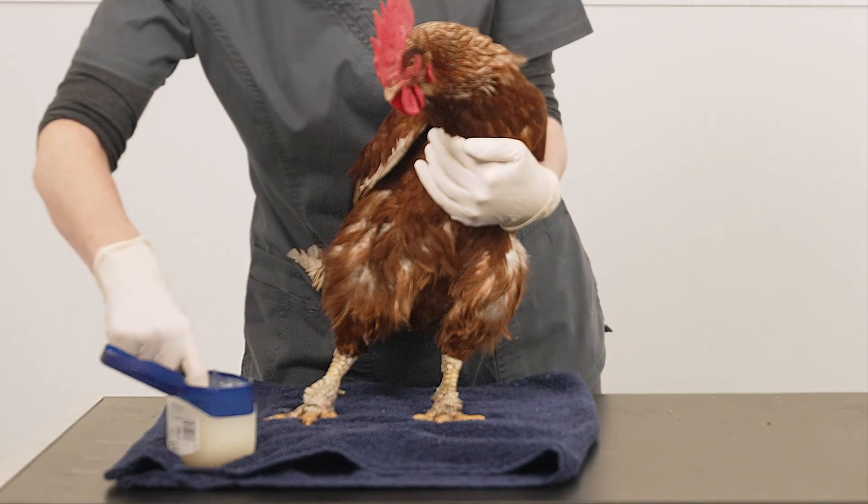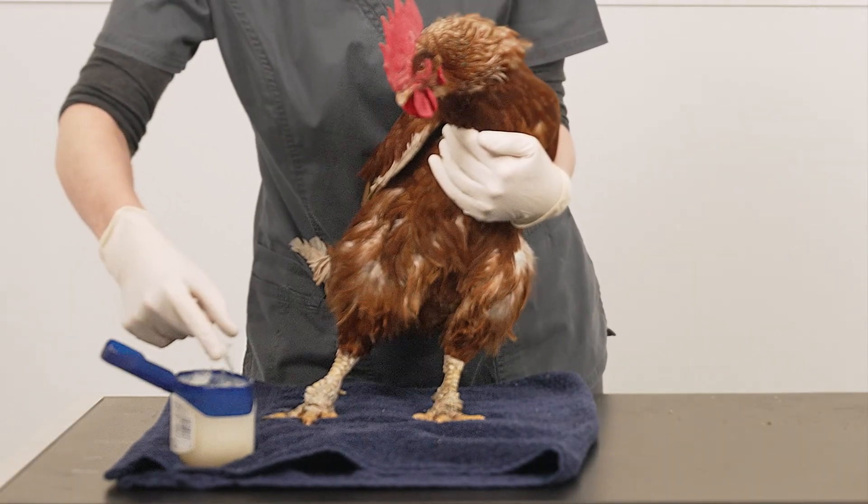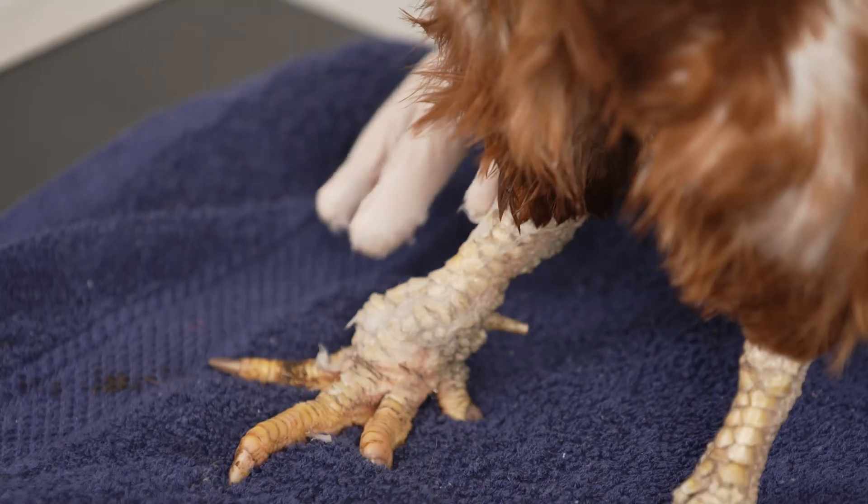Don't be tempted to cut or pick off the damaged scales. This can cause further trauma to the underlying skin and will be painful for the bird.